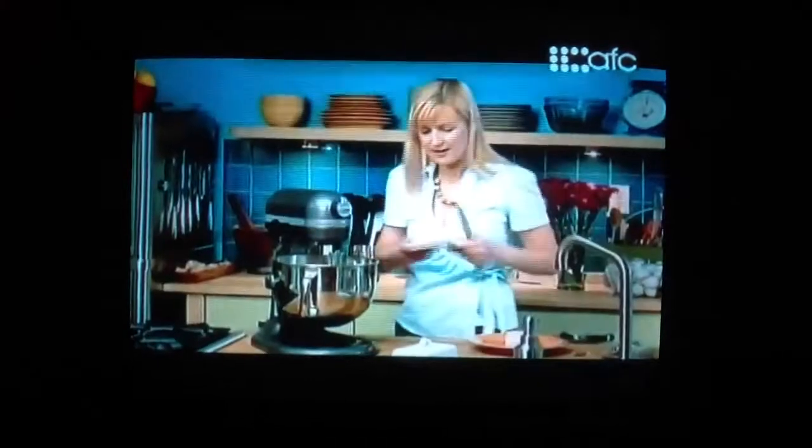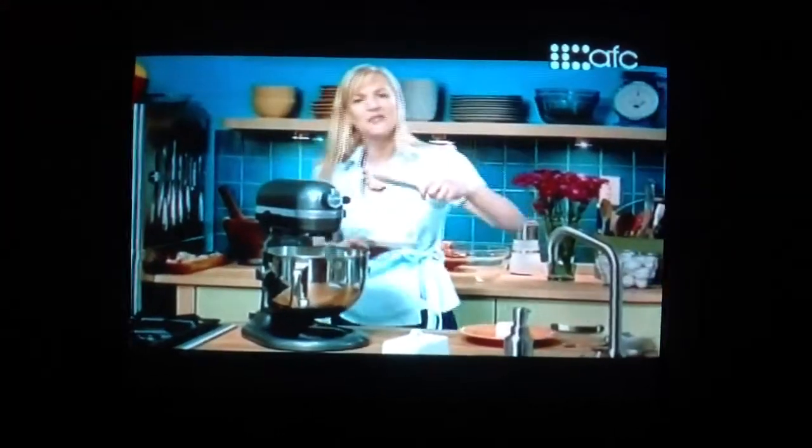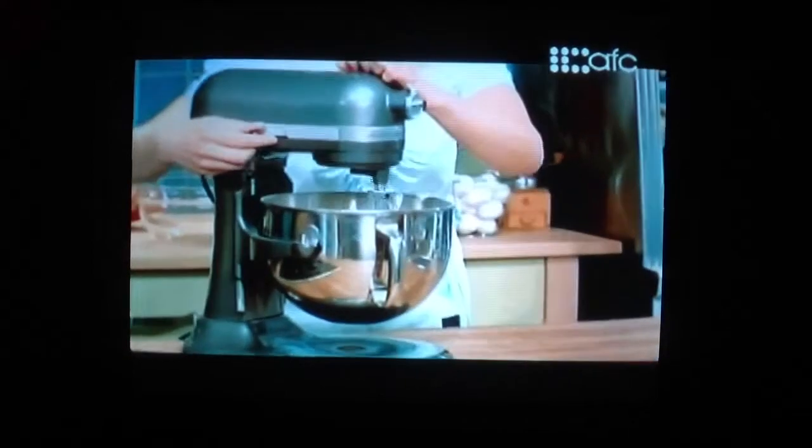I'm grating whole nutmeg right into the dough. I'll just add half a cup of unsalted butter while the mixer is going, and half a cup of cream cheese. I'll increase the speed just a moment.